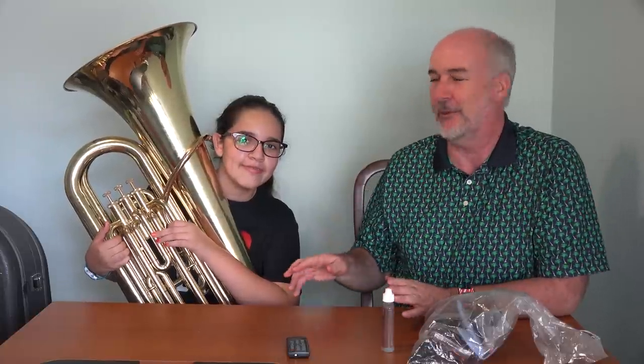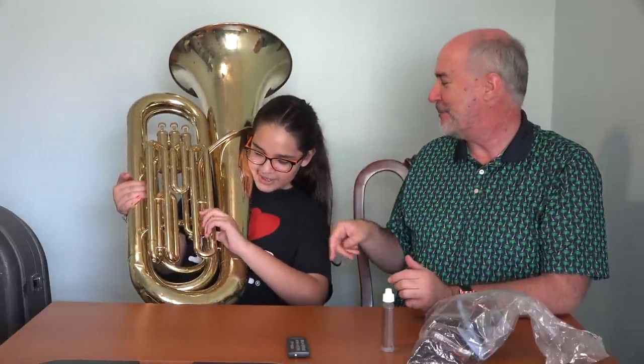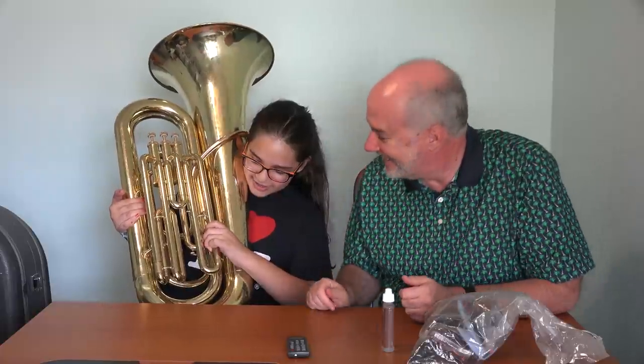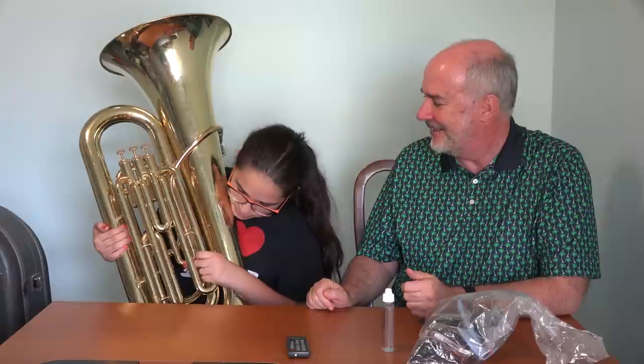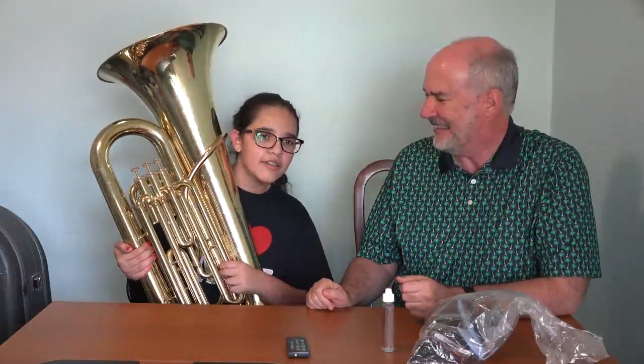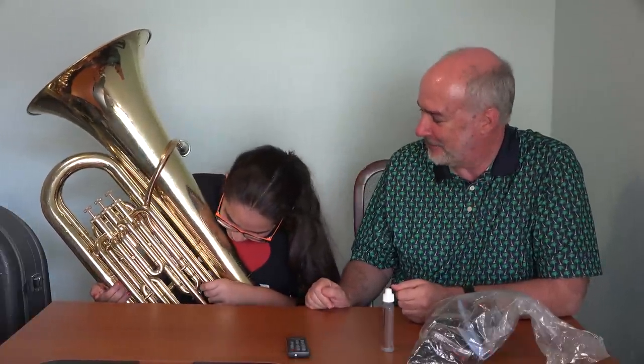If you have questions for Ximena about tuba playing, please ask them in the comments down below. We'll try to follow up later in the year when she can play more of a tune. My question is: when you're playing this, you must spit a lot. Yeah. Where does it all go? Oh, here — is that the spit valve? Does the stuff just pour out normally? If you've been playing it for a while. I emptied it out a couple days ago, so it has to collect enough to drip out.